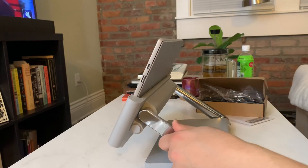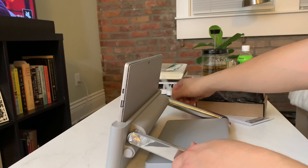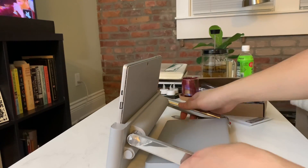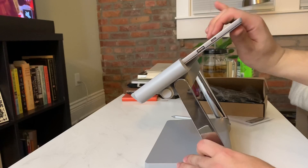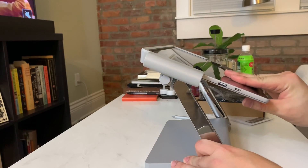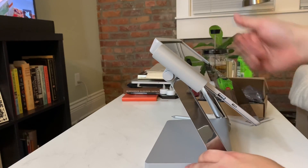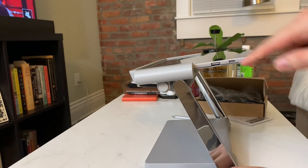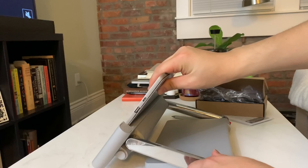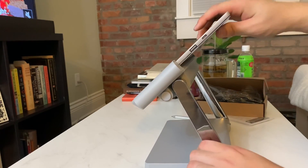If you bring it down you can angle it straight, or tilt it. I'll show you that other side — you can angle it this way and angle the Surface itself so you get all these viewing angles. You can even tilt it all the way backwards, and you have this perfect Z-like shape here for up and down positioning.